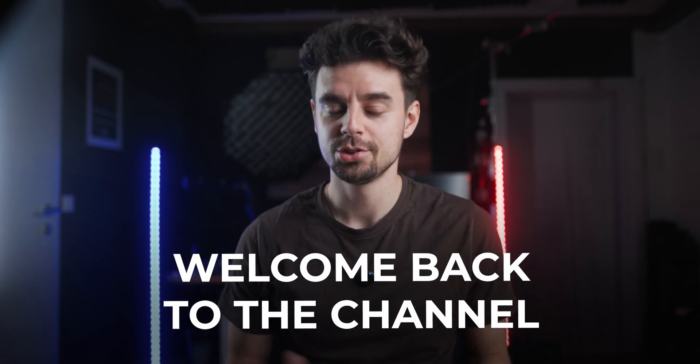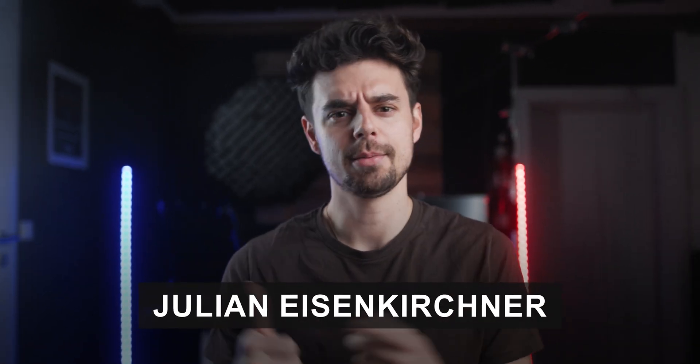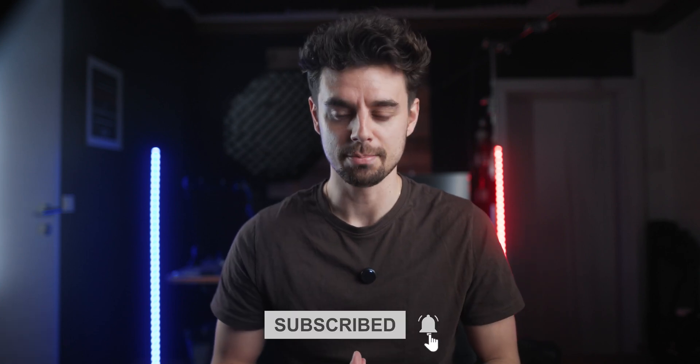Hey, what is up everybody? Welcome back to the channel. In case you're new here, welcome — super excited to have you. My name is Julian. I'm a content creator and an entrepreneur, and I help you guys make better videos, turn that into business, and grow a YouTube channel. So if that's interesting for you, make sure you hit that subscribe button.